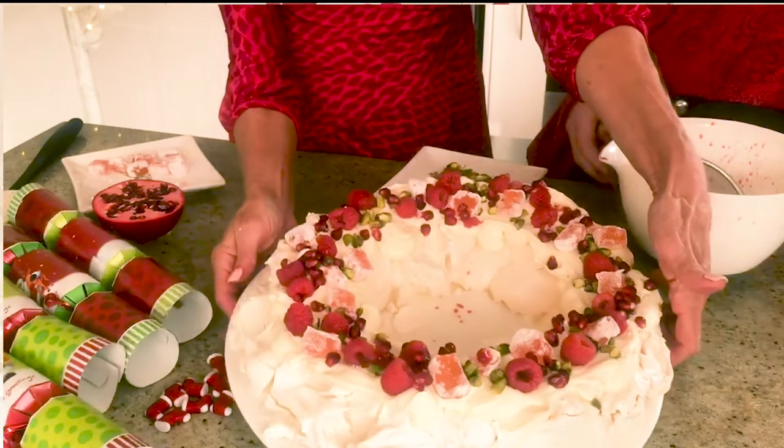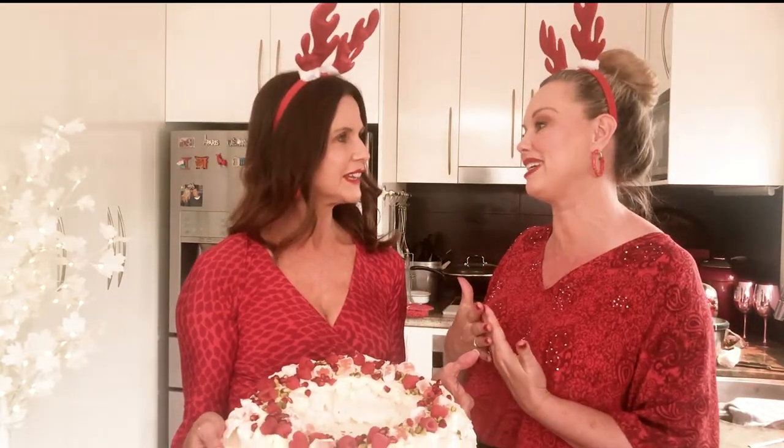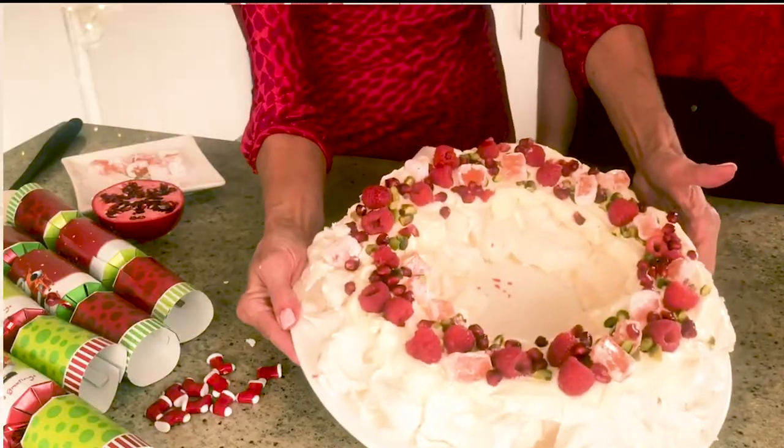There is your Christmas wreath pavlova! I like the idea that you can get your friends and family involved in putting it together. Everyone has their own style and they like to do their own thing, and especially the kids and grandkids — they'll love doing something like that.